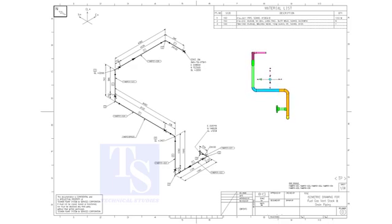You can download this drawing for free. The link is given in the description. If you like this video, please subscribe, like, and share it with your friends.